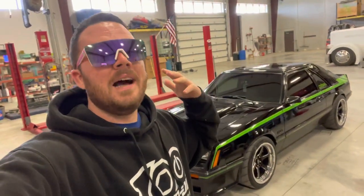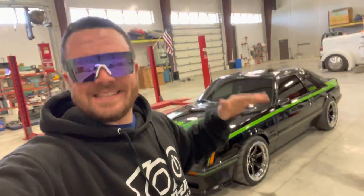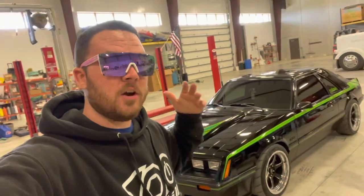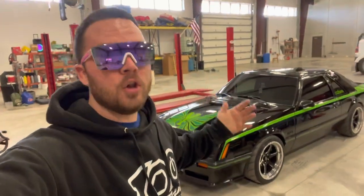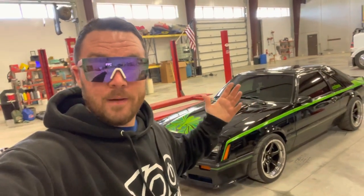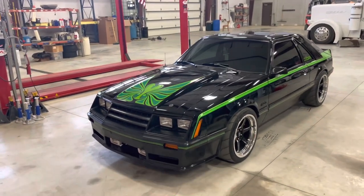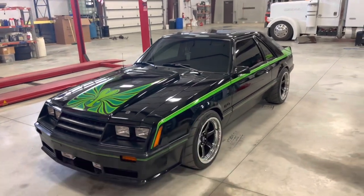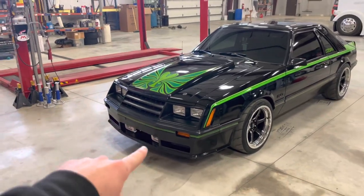Holley is awesome for providing a product like this that's somewhat affordable. I know carburetors fully rebuilt run about 700 bucks for a good one, and the Holley Sniper EFI runs right about 1,400 — but in my opinion it is fully worth it. If you're new to the channel, please hit that subscribe and like button. This is my 1980 Mustang Cobra, 347, TKX, 8.8 with 3.73s.